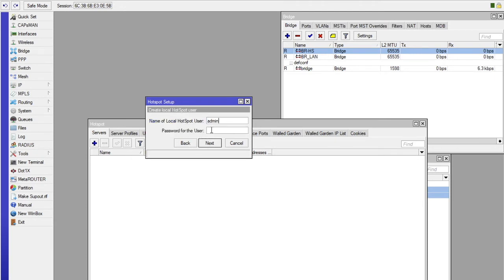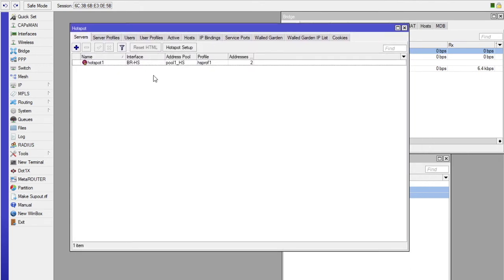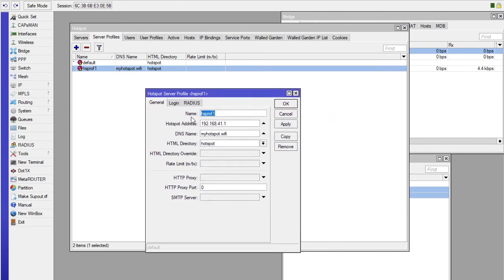Then click Next. This next step is for the user. We shall learn to add users later. The first user is admin — give your admin user a password. Now the important thing to note is you can go to the Server Profiles. Here you can set the speed and manage user profiles depending on the number of users you have.